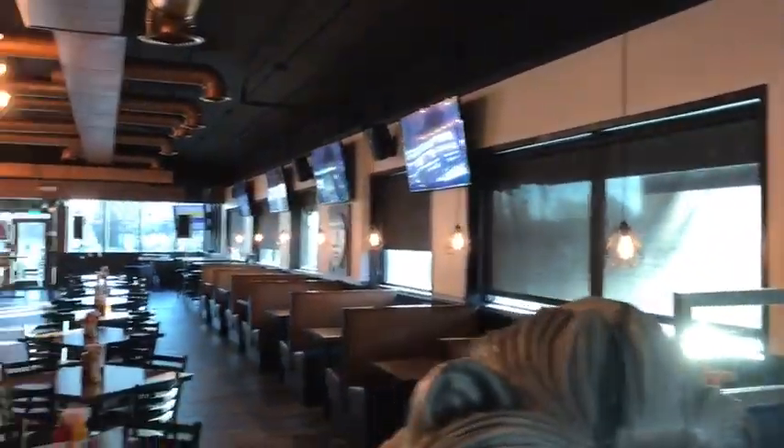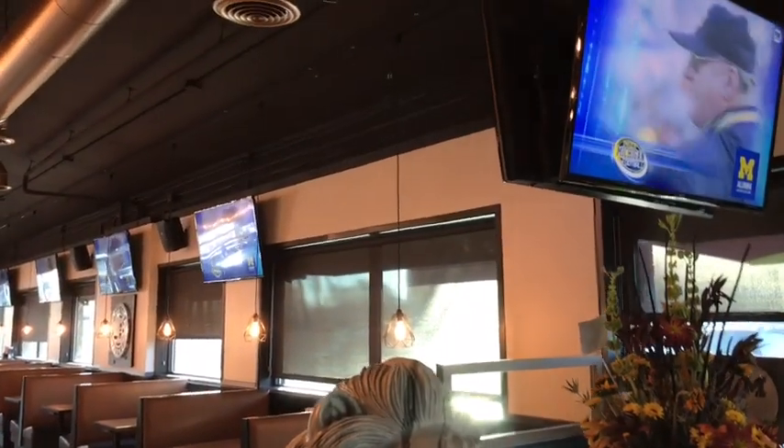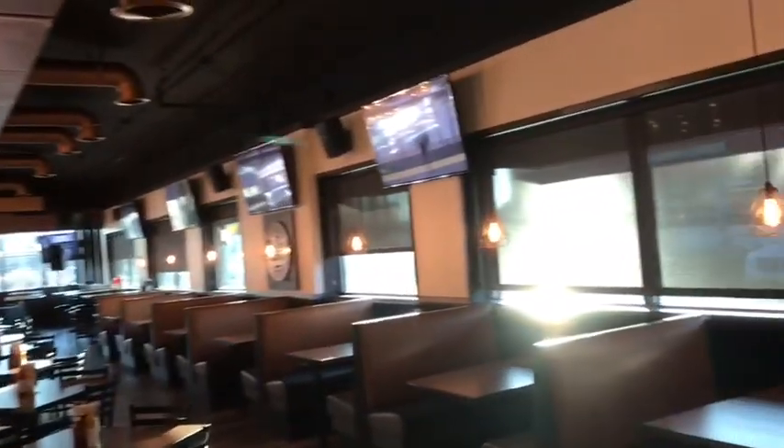Hey YouTube, how you guys doing? I've been missing in action for a while because of this job right here. This is the bar job — Direct TV, 25 receivers, all these TVs, point-of-sale system and everything. I'm gonna go over it real quick and kind of show you how I did this.